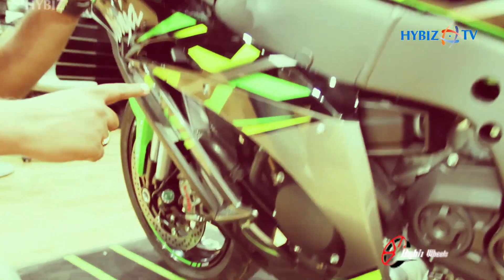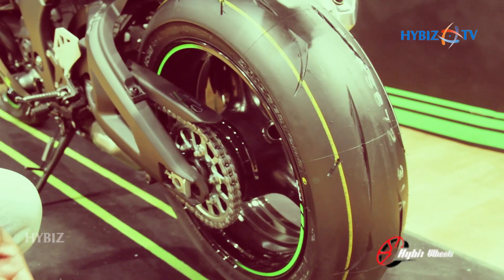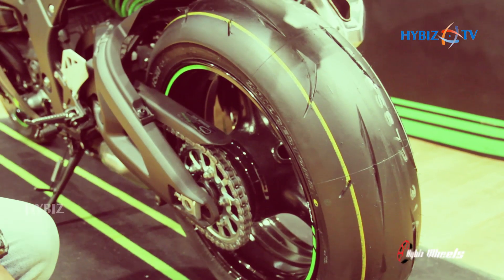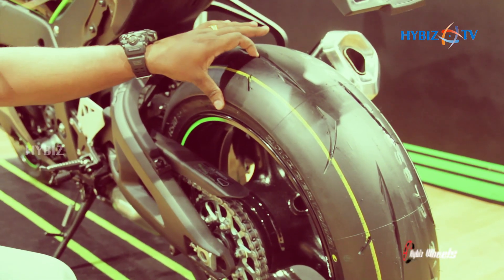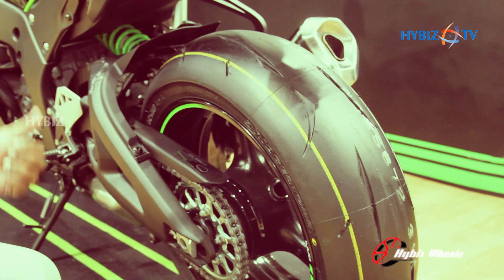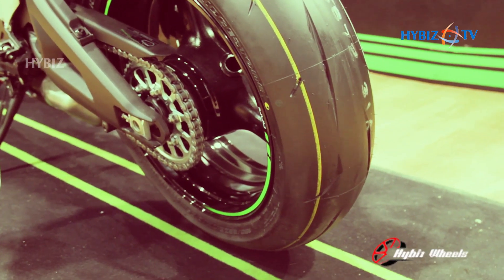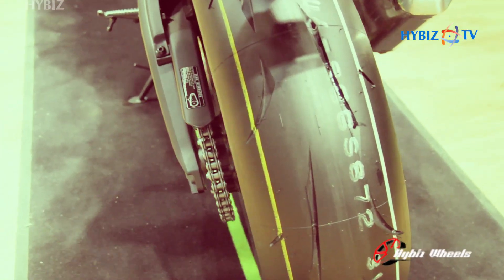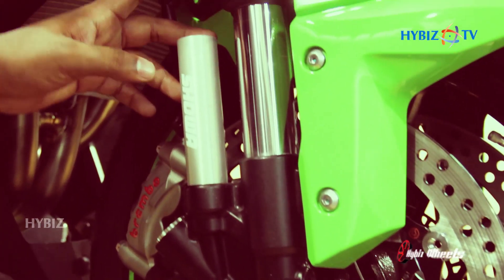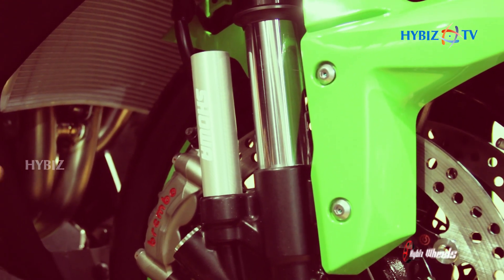This is a liquid-cooled engine — you can find the radiator here. This vehicle comes with Bridgestone Battlax RS10 tires. The rear tire size is 190/55 and the front is 120/70. And this is a 43mm Showa Balance Free front fork which gives you the best suspension performance.